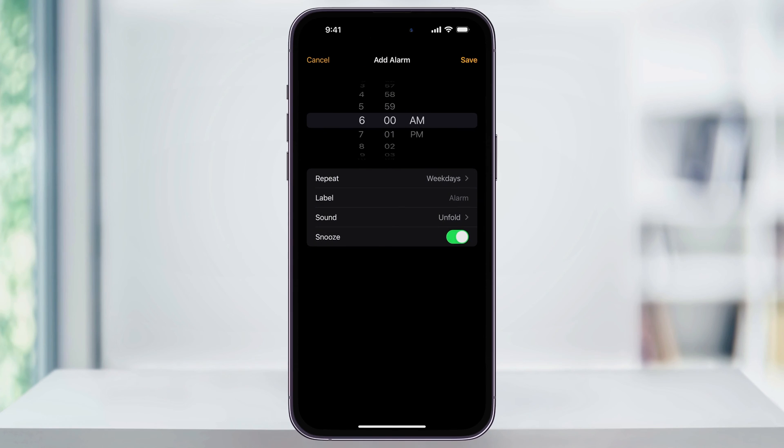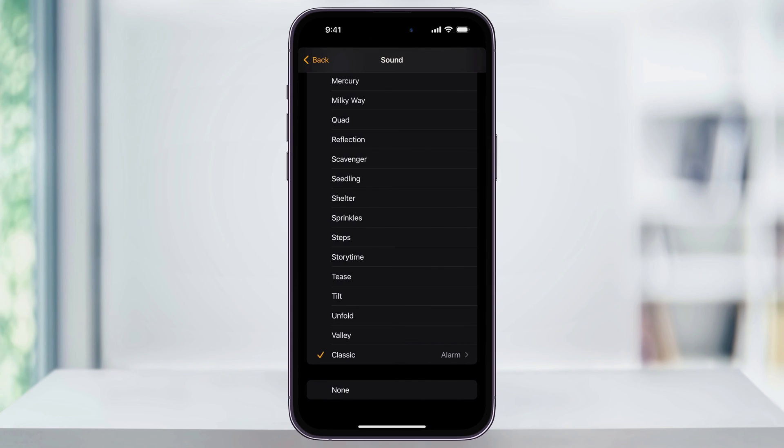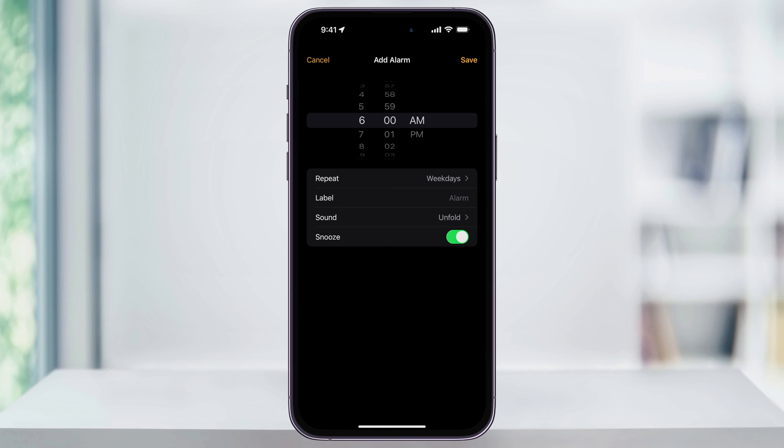Next, you can give the alarm a label or keep it as the default. Again, choose the sound that you want the alarm to be, and then finally, turn on or off Snooze. Once you're done making your choices, hit Save on the top right.